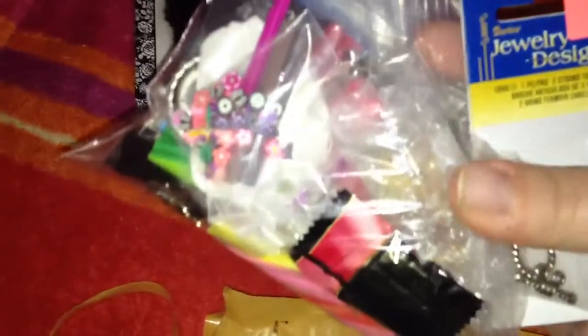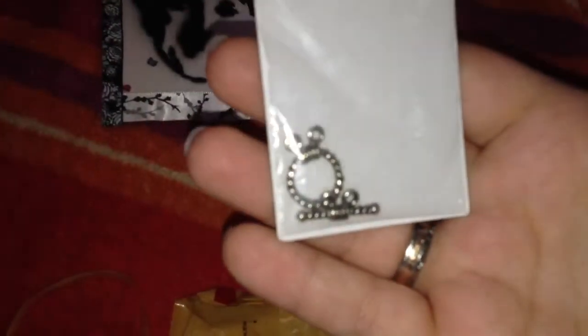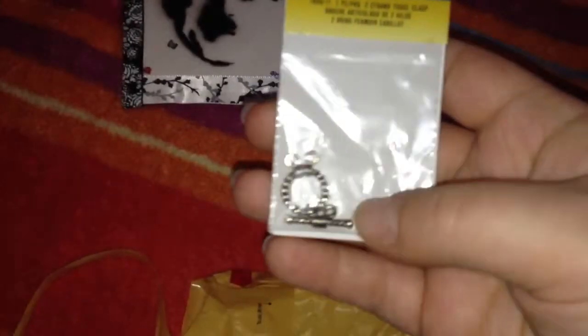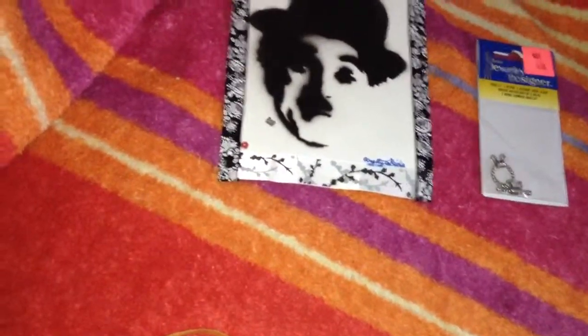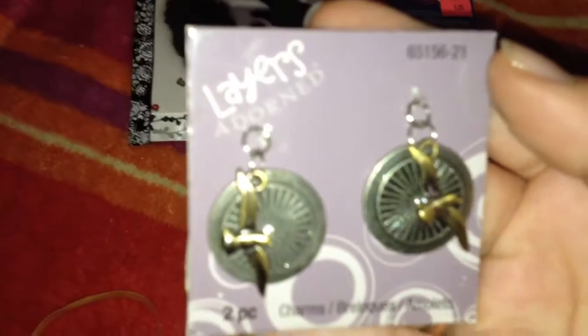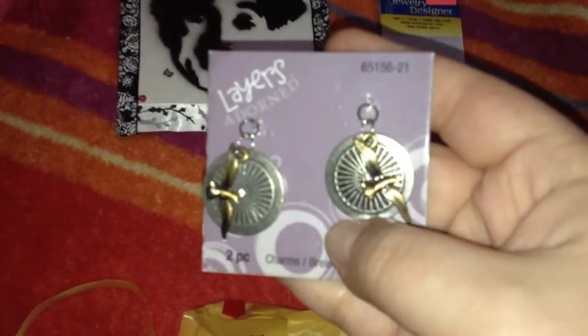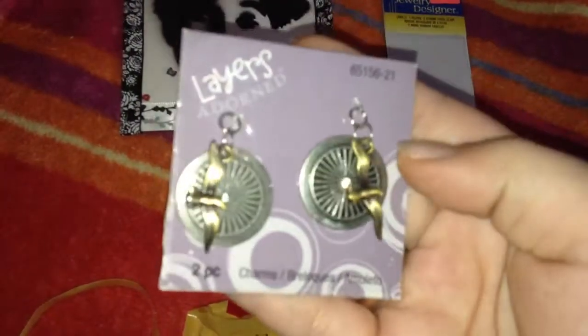So next we have a goodie bag. The first thing I got out of there is a toggle clasp, I believe. This is really pretty, thank you for that. And next — these are adorable. Two charms and they look kind of steampunk to me. Really pretty, so I'm gonna make something with those.